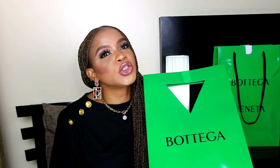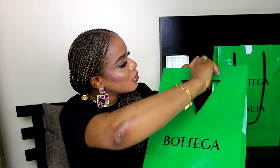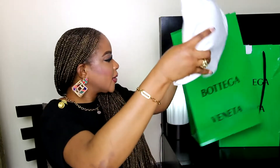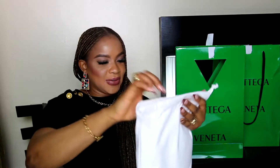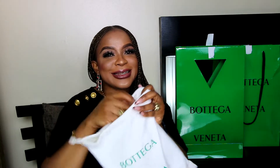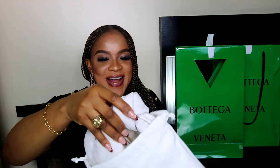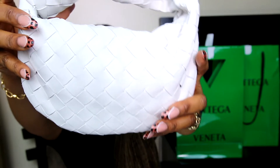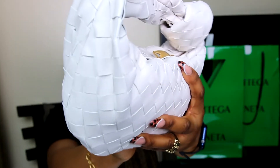Back to the second item in this double Bottega Veneta unboxing video. I have the mini jewelry bag in white color. This is what the dust bag looks like. And this is the bag itself — let me give you a close-up view of the stunning leather from which this bag was made.